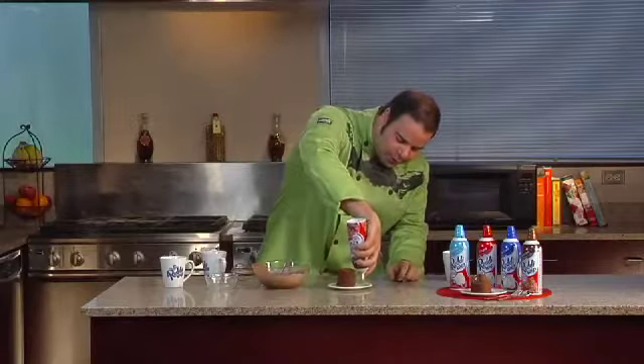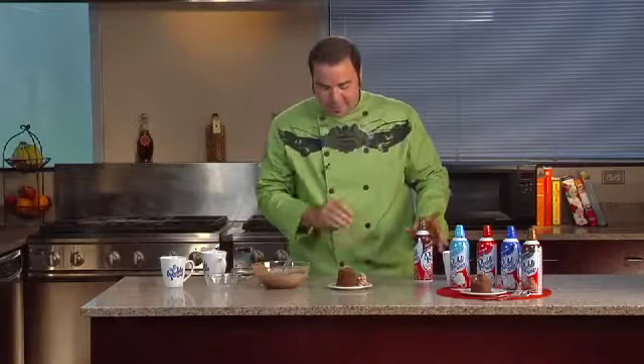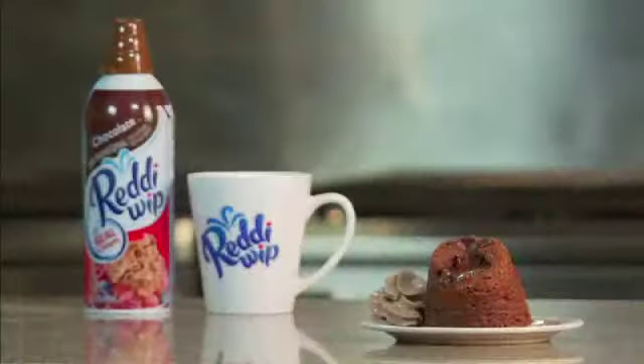We're going to go ahead and add a little more chocolate Ready Whip to that. Oh man. And I'm telling you, the only thing this thing needs is a spoon, maybe a little chocolate fudge sauce that you can find on the redwhip.com website. Folks, this is absolutely super easy and delicious and you can make it at home too.